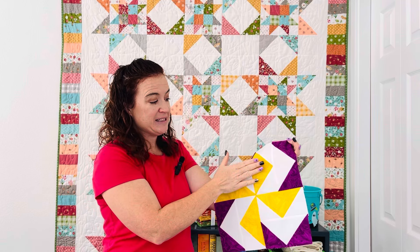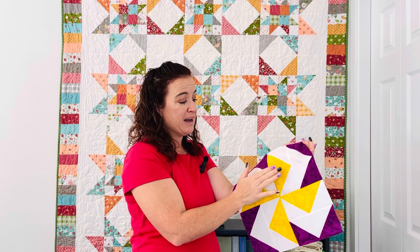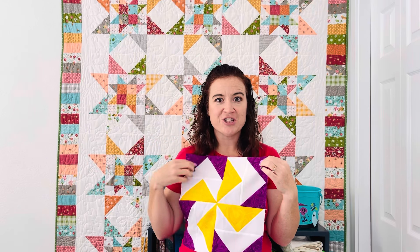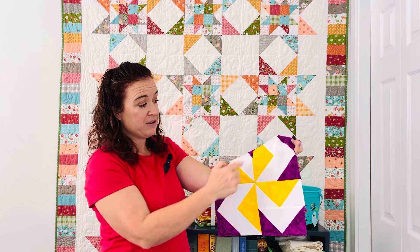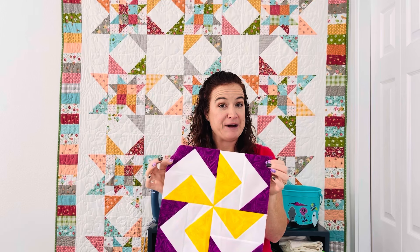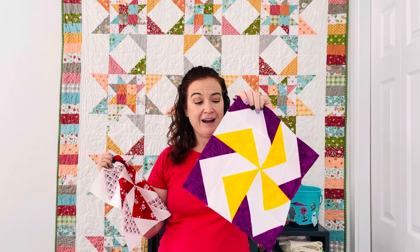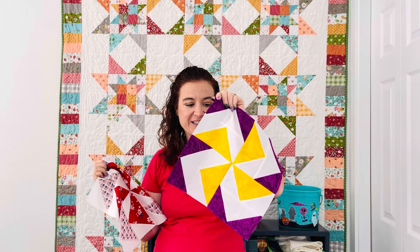What I did was instead of making two colored fabric, I put a background fabric in the middle and put the color on the outside, and it made this really cool chevron pattern that goes all the way around. So you have your pinwheel, you have a chevron, and you have a little bit of fun color all the way around the edges. Which one is your favorite? I like both of them. I kind of wish — I might actually make a quilt that looks like this.